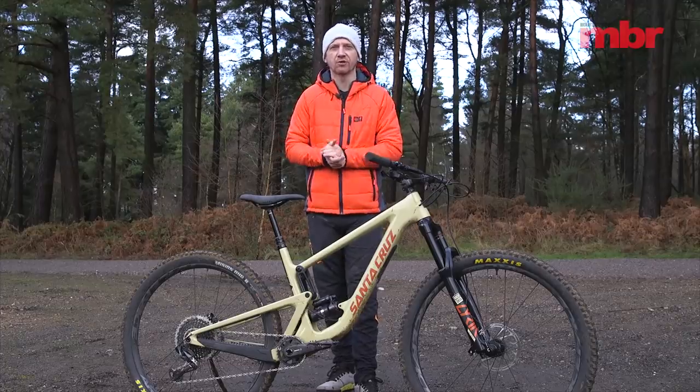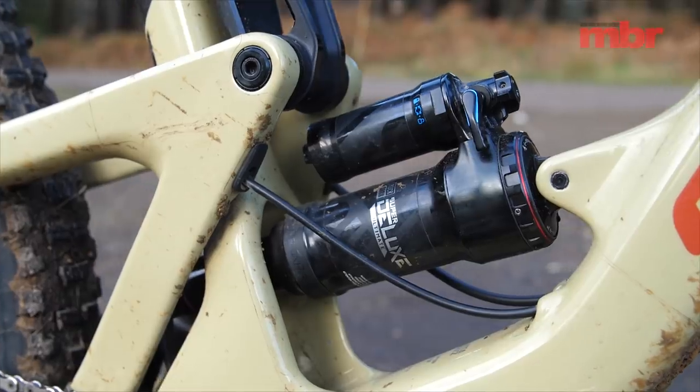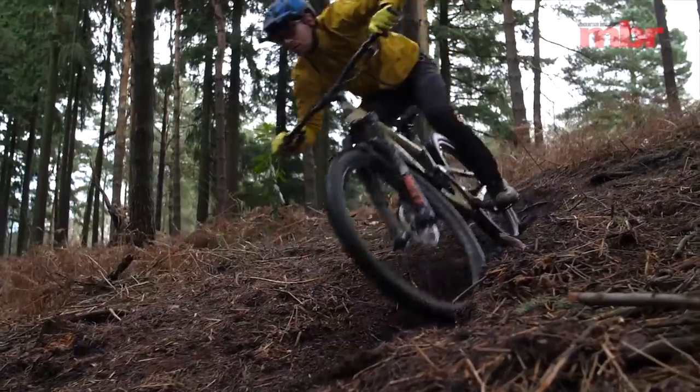It's the same story with the shock — we found our recommended air pressures on the Santa Cruz website, set the sag and the damping, and we didn't touch the shock again for the entire duration of the test.